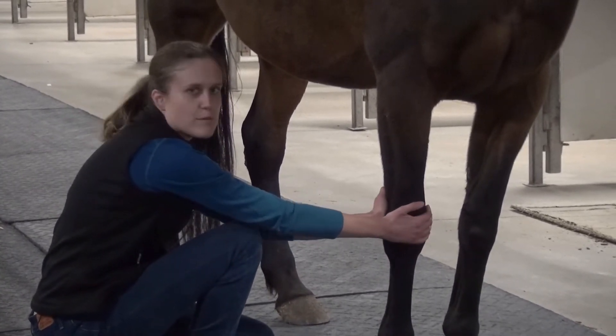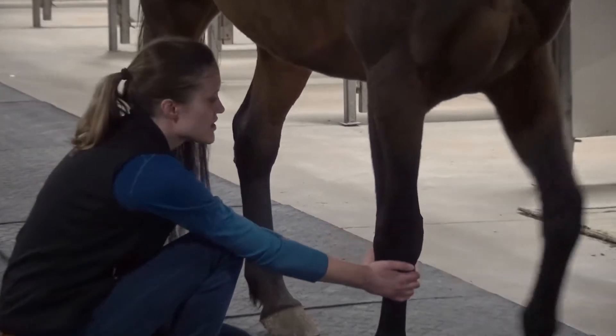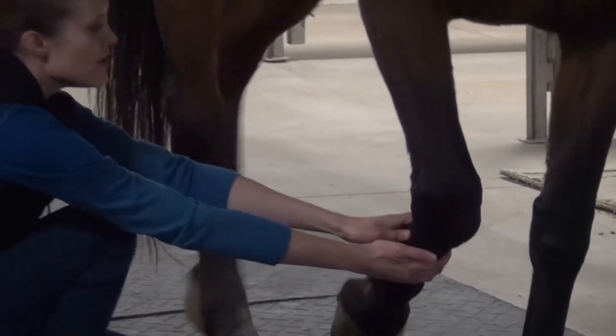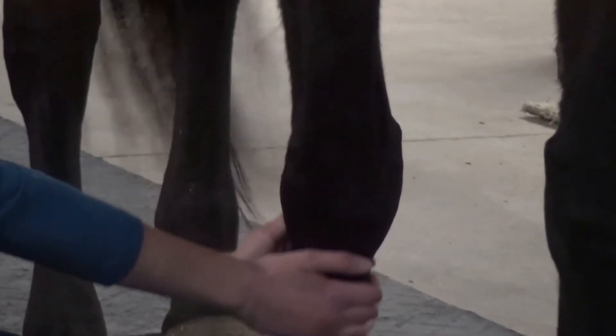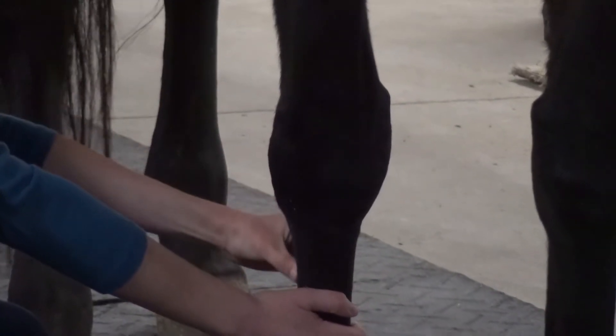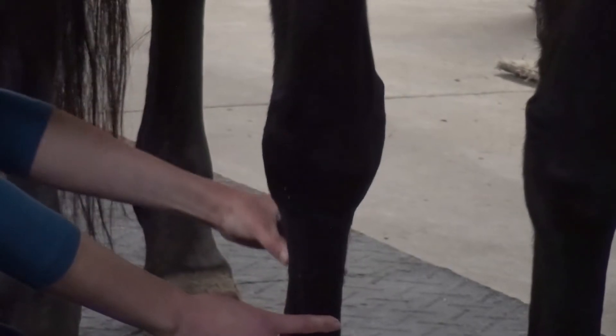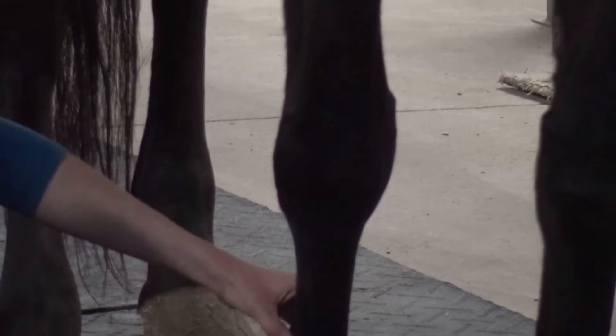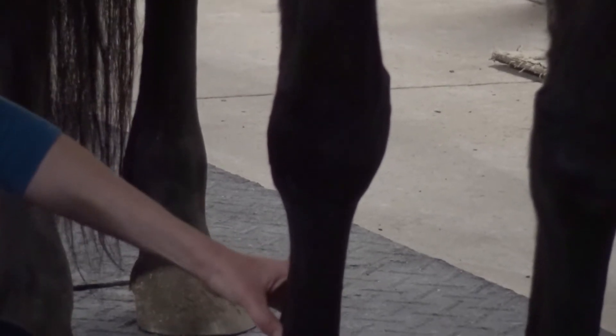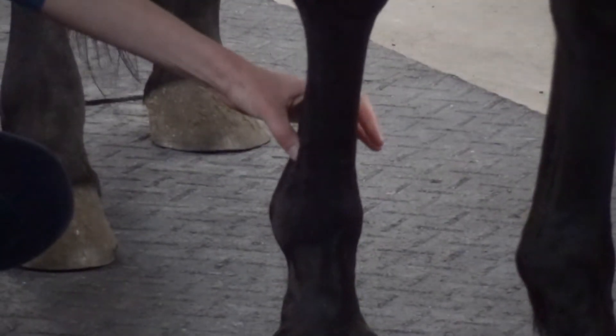As I run down, I wrap my hands around and slowly run down, and that way you can feel if you've got any abrasions or cuts. You can easily feel the two splint bones — they run a little bit behind into the sides of the cannon bone — and you can feel the end of the splint bones, which is called the button, very easily palpable in the horse's leg.